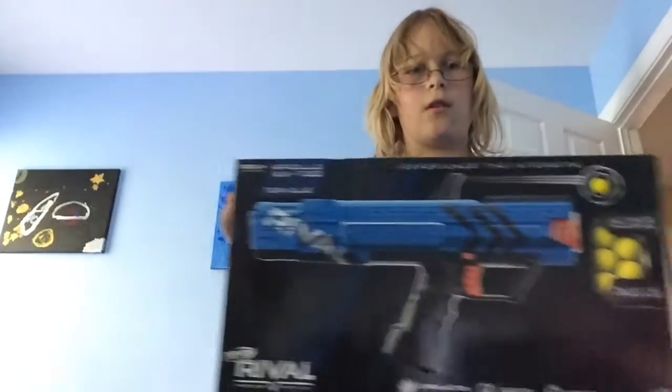Hello everyone, and today — this is Samwise here, Samwise131 — and today we will be doing a review of the Nerf Rival Apollo unboxing review.